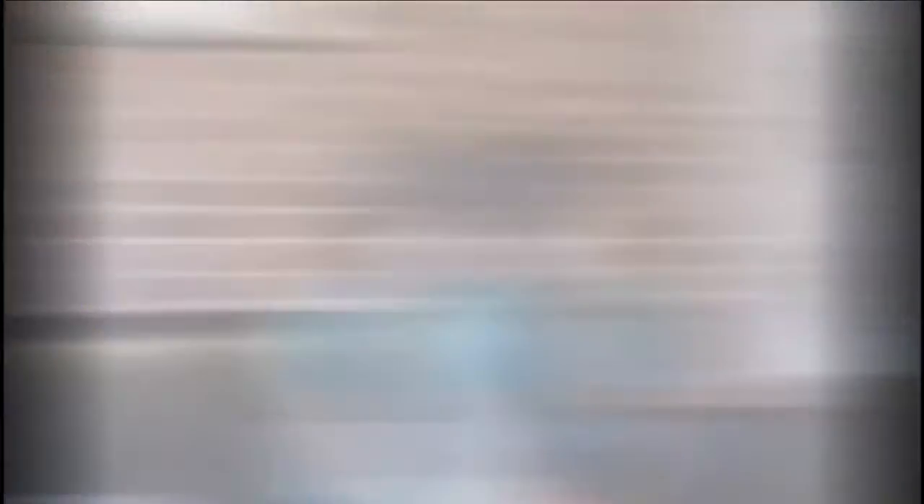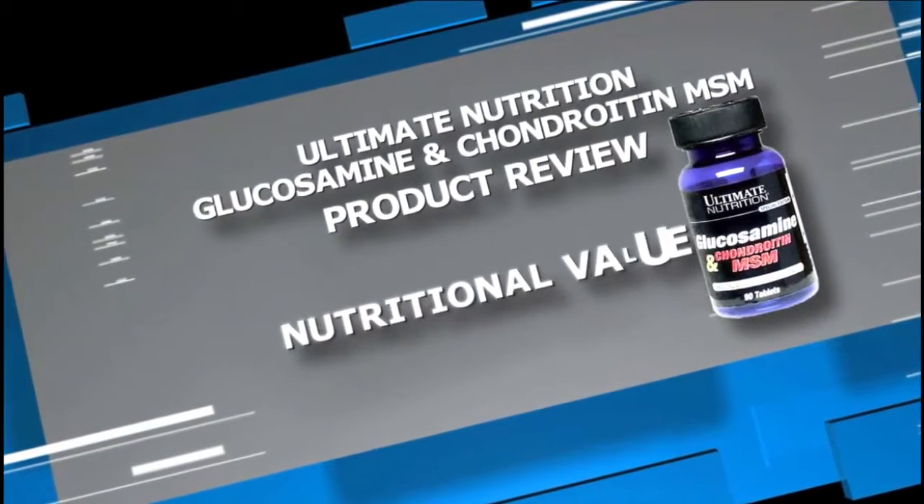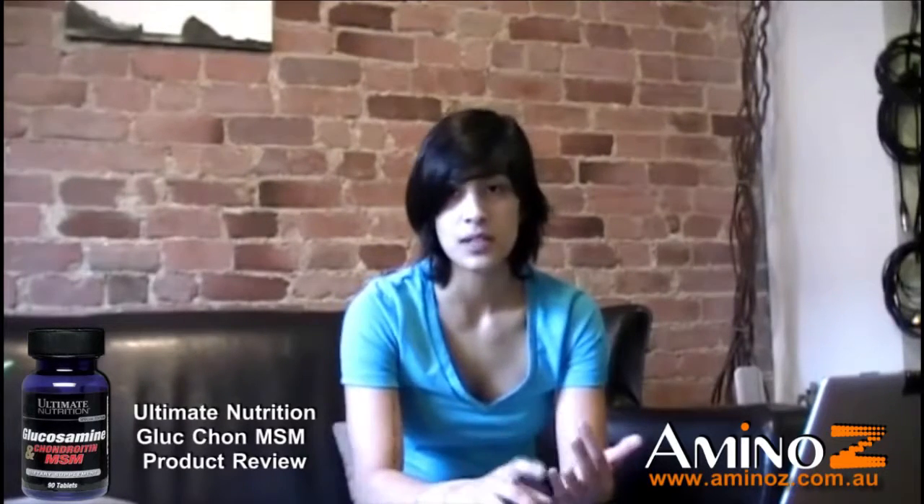The first thing I'm going to cover to organize this review is the nutrition. What I like about the product, like I said, is that what is on the label is exactly what's in there. You're getting a little capsule with glucosamine, chondroitin and MSM. And that's it.